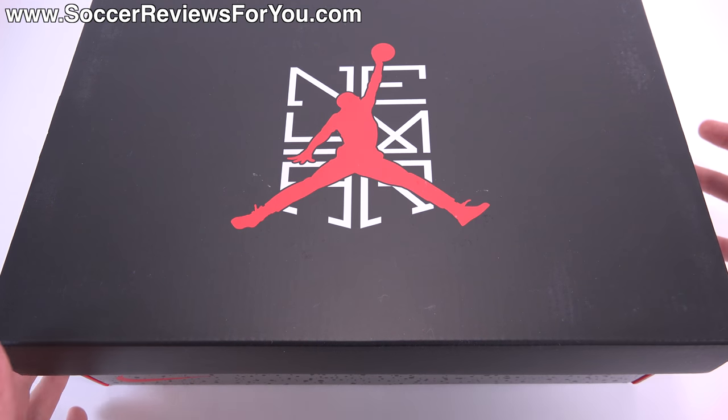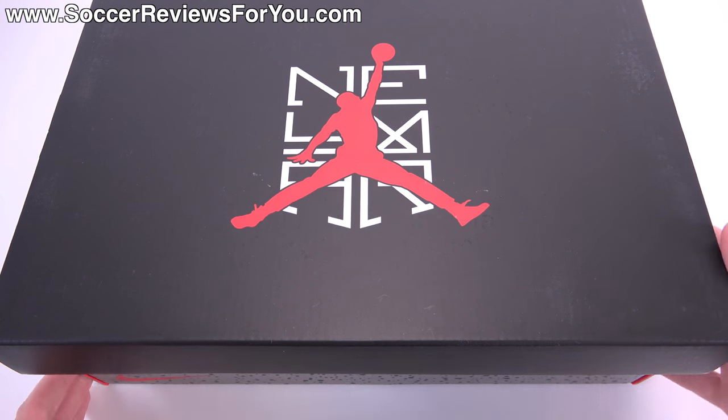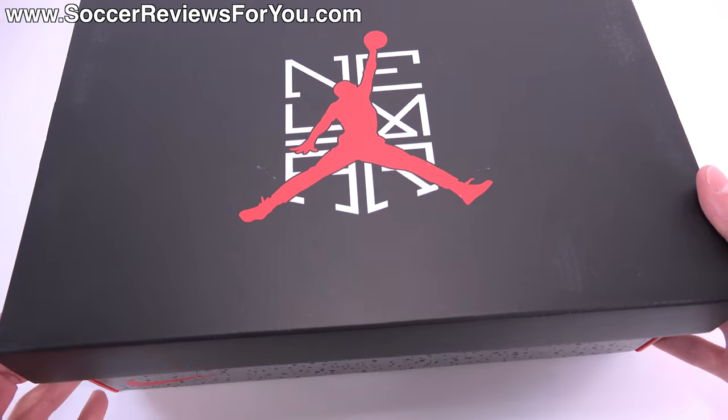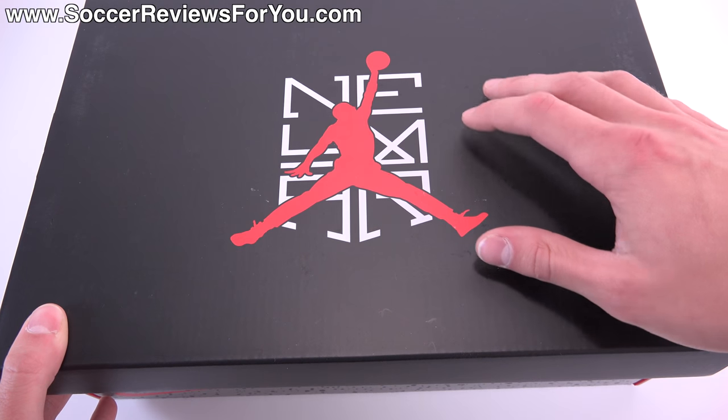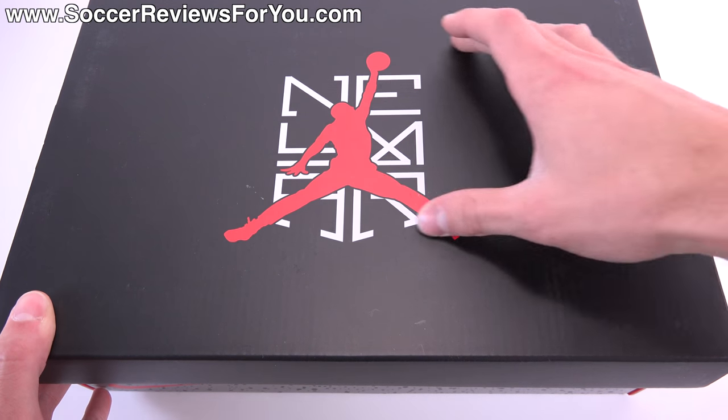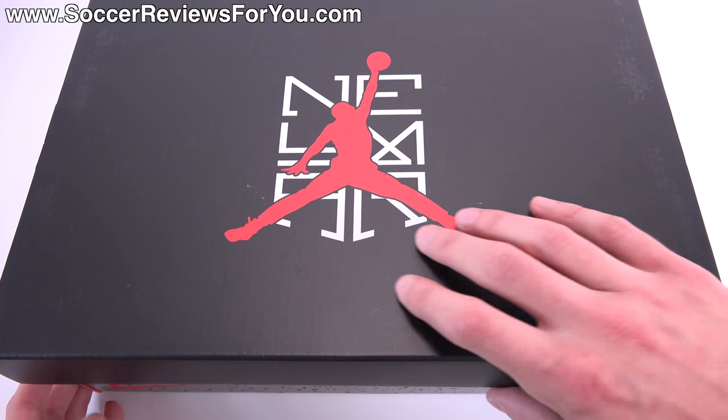As you guys can see it does come in a special Jordan brand sneaker inspired box. It's got a black lid with the gray and black cement print for the bottom, and then you do have the Neymar Jumpman collaboration logo on top of the lid.